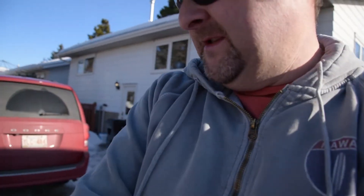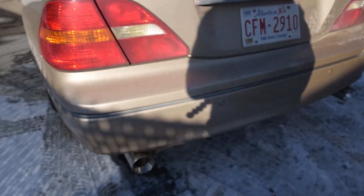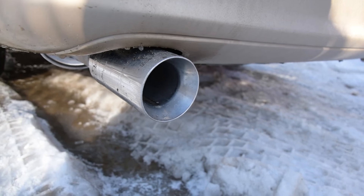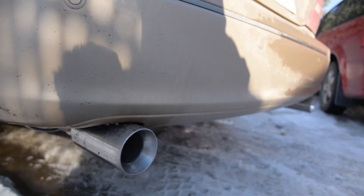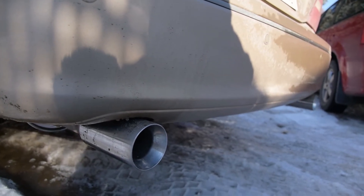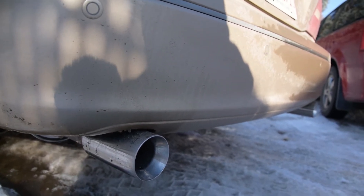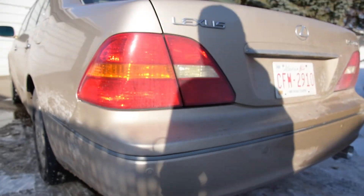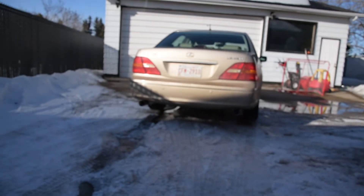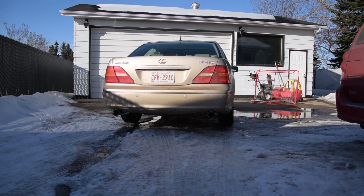These are the Vibrant Ultra Quiet mufflers. They are just straight-through and I put some Magnaflow tips on them. Very bassy, very rumbly, very nice sounding when it's in the car. You can hear a little bit, but not too much. And that's what they look like from a distance.